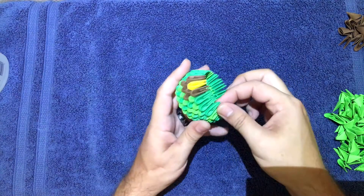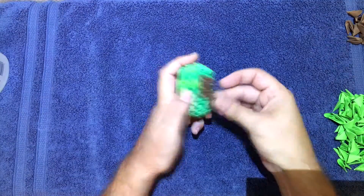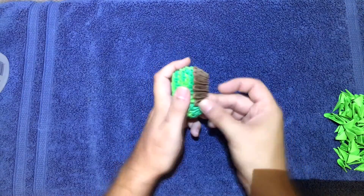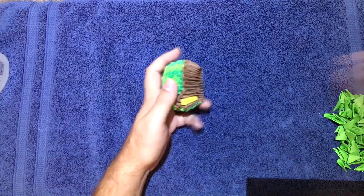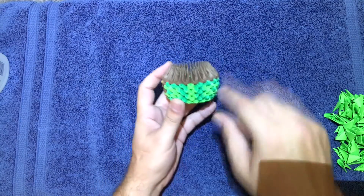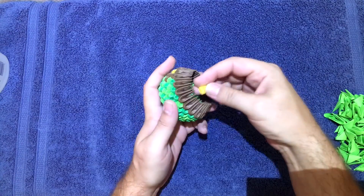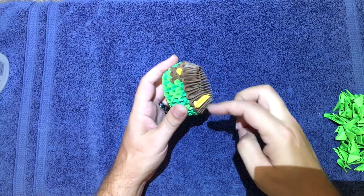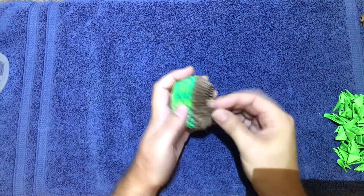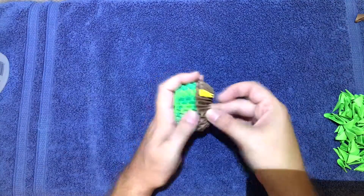Now put a whole full row of brown. Then go back, find the middle again, and put yellow right there. Then fill the rest in with brown and we'll move on.